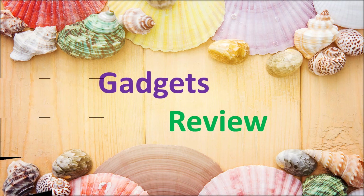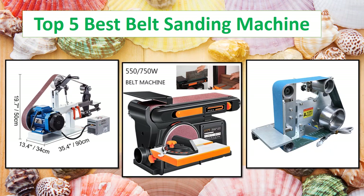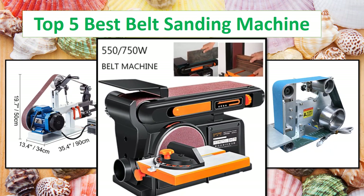Gadgets Review. Top 5 Best Product Review Channel. Check the description link for full product information and price.